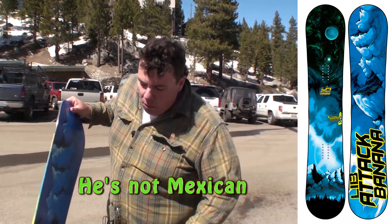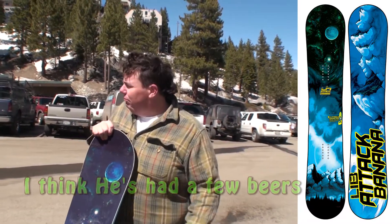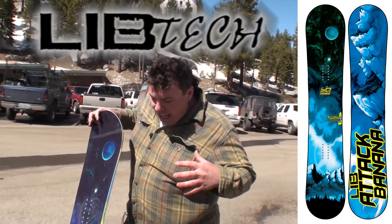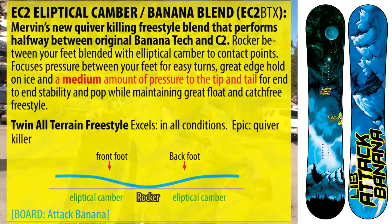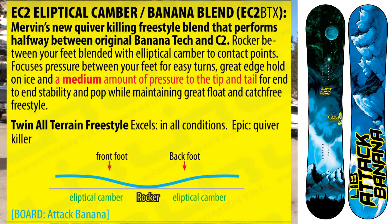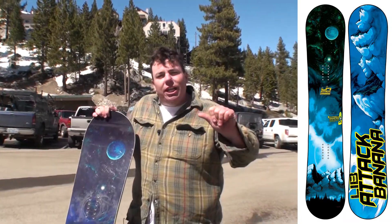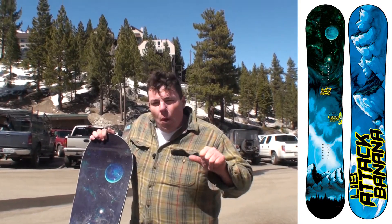This is unlike the TRS — it's a little different. We call it the EC2, which is elliptical camber. Elliptical camber is the latest and greatest invention from the brains behind the world's greatest snowboard developers in the northwest. What the EC2 does is put the high point of the camber more directly under your foot, giving you a different suspension system whether you're riding on a slushy spring day, a super icy winter day, or a powder day.